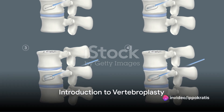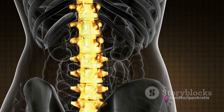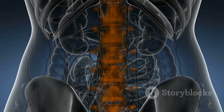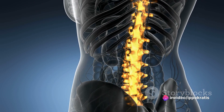Ever wondered why your back constantly aches, or what can be done about it? Today, we'll delve into the world of vertebroplasty, a minimally invasive surgical procedure designed to alleviate pain caused by vertebral fractures, often a result of conditions like osteoporosis and other spine-related diseases.